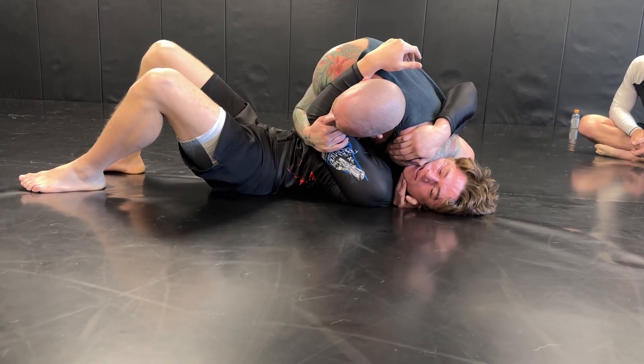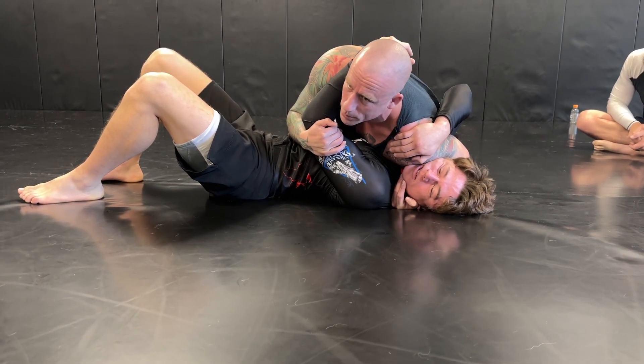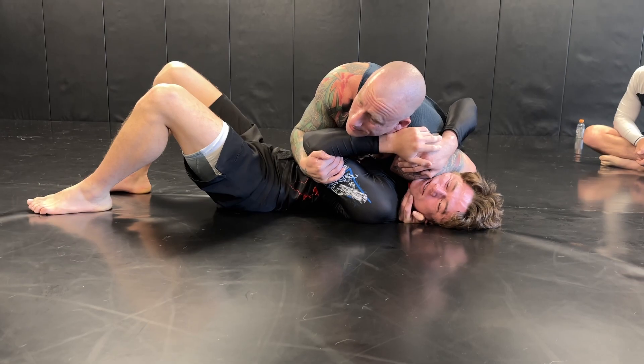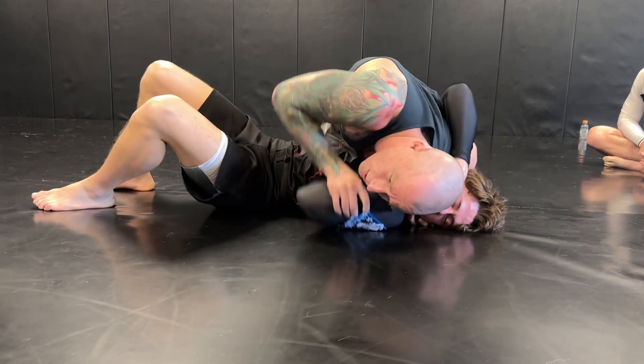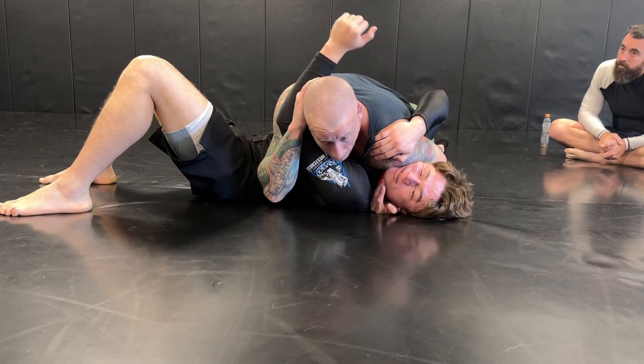From here, I want to try to keep the pressure as long as possible and make sure I don't lose this arm. If you're up here with your head up, he can put his arm on the other side of your head again, and now you've got to repeat it. So I don't want that to be possible. Once I get here, either hold it and pull it back more, or grab your head.